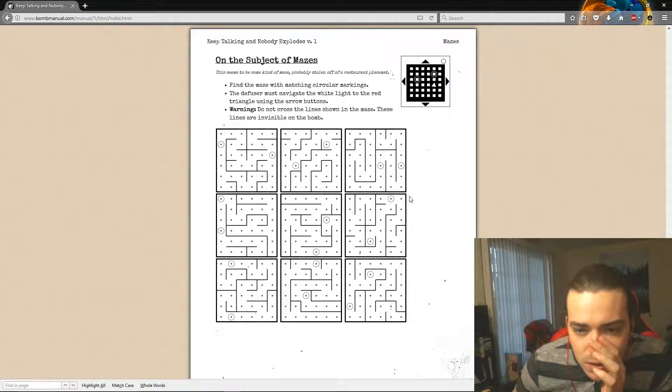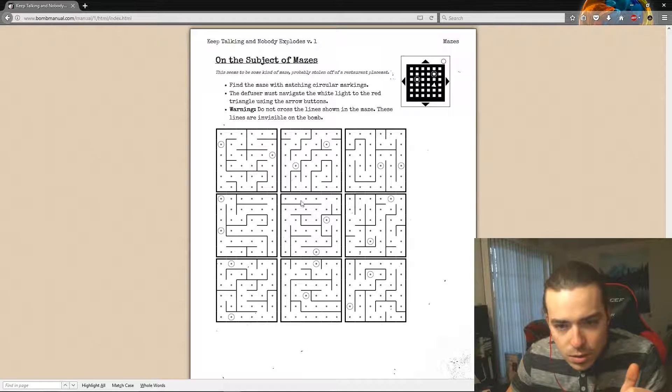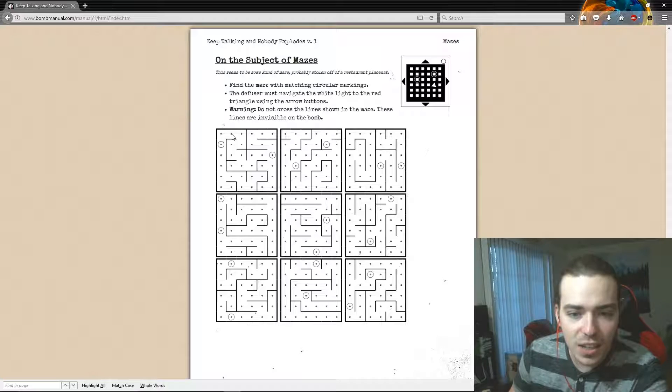Oh, that was it — that wasn't bad, that took us like three minutes alone. First circle is E1, E1, B — as in boy — three. Then C6. Where's your thing? The red triangle is at A2, and the white dot is in E3. Left, left, all the way up, and right.